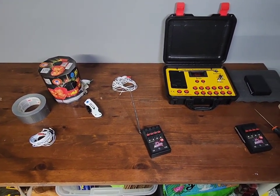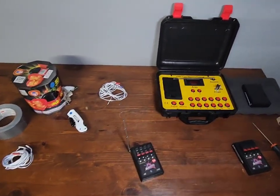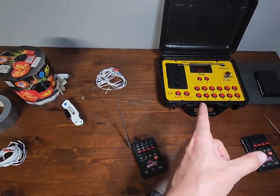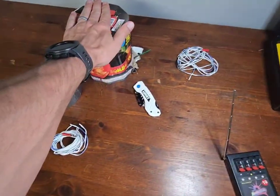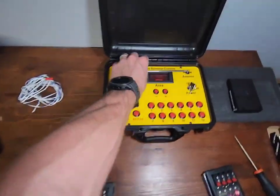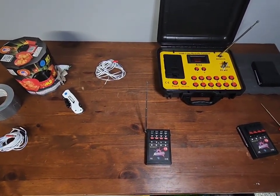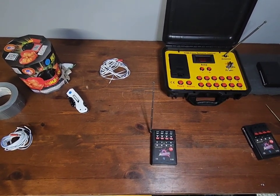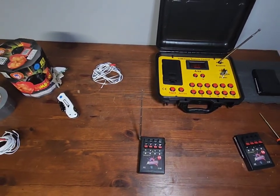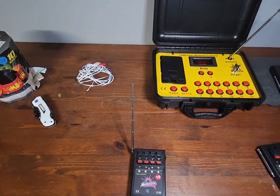Welcome back to Purple Heart Fireworks. Today we're going to do something different — we're going to show you how to hook up this Billisong electric firing system to a firework so that you can light it from far away using the antennas and the remote. It's much safer and easier than using typical fuses. We'll go through this whole process so you can set up your entire show on your own.